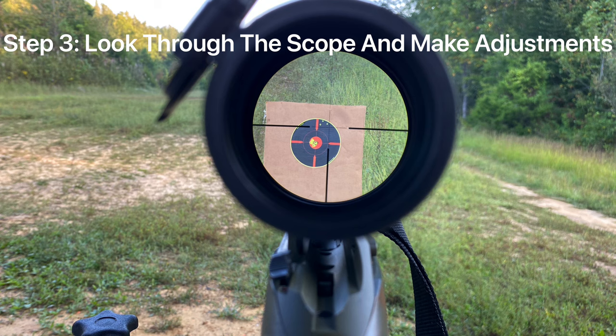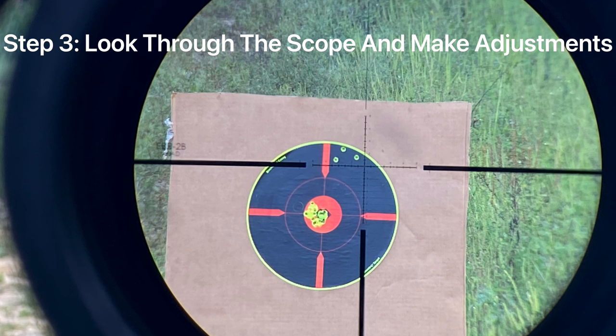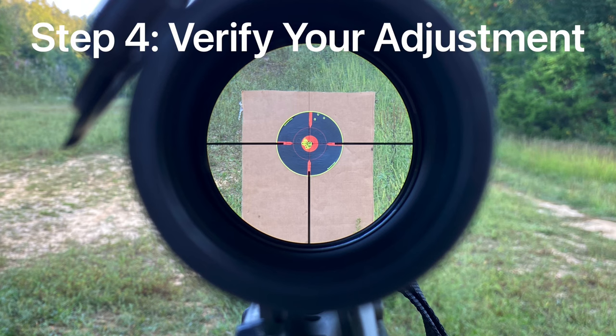Step three: look through the scope and make the necessary adjustments. This will either be a left and right or an up and down. What you want to do is twist the dials on your scope until the reticle is dead center on the target.